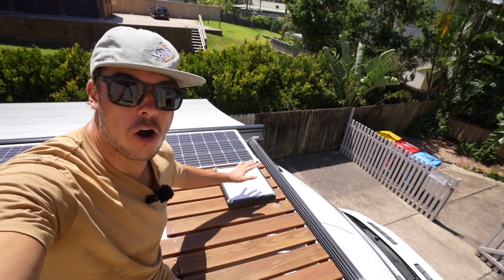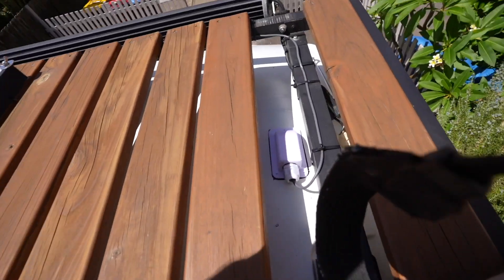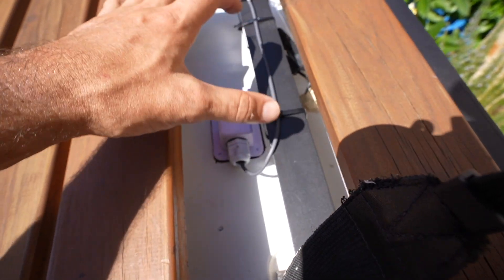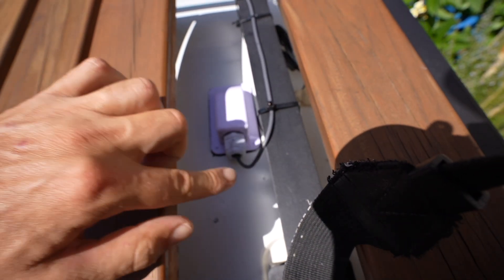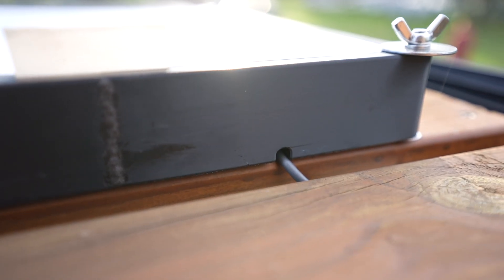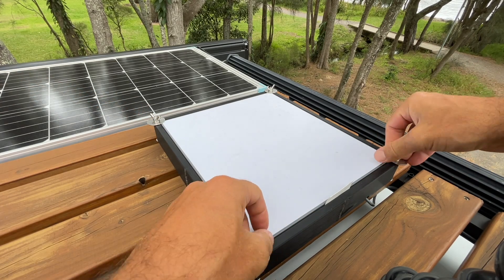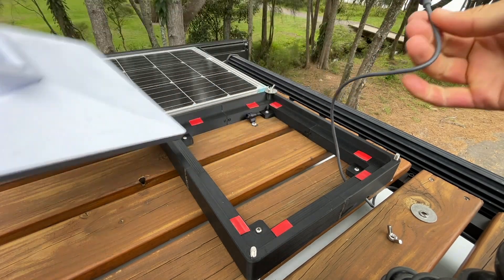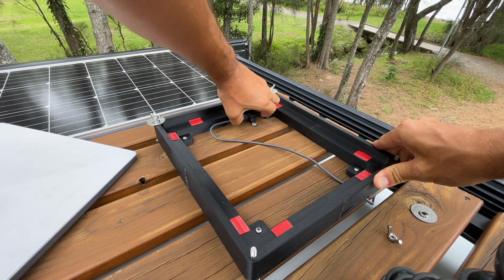I've installed the Starlink dish on the roof now and run it up into my cable entry gland. What I did was just use a bit of Sikaflex to glue this down. Don't need to screw it — this thing is so lightweight it doesn't need that extra support. The Sikaflex will hold it down sufficiently. I've cable tied the Starlink cable around here and it goes into this little 3D printed housing. To remove the Starlink, just undo these two wing nuts, pull the tab, and lift it up. There's some slack, I take out the cord, and I made this little place where I can store the cord so it doesn't go flying around in the wind if I ever drive off.